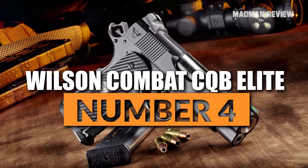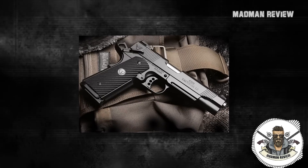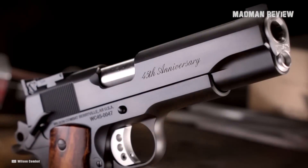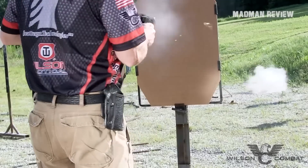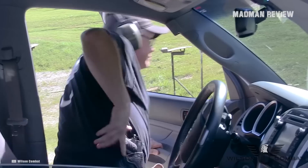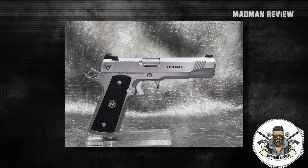Number 4: Wilson Combat CQB Elite. Wilson Combat handguns are not for the budget-minded shooter. However, these pistols are exceptional and worth every penny. The CQB Elite is made for tactical shooting, sporting a battle sight rear and fiber optic front sight. The slide is serrated and the magazine button is extended, allowing for quick reloads. Shooting thousands and thousands of rounds out of this beauty without ever encountering a jam is no challenge. You can get it customized to your personal specifications. The trigger weight is somewhere between 3.5 and 4.5 pounds. Holding it with the flat bottom grips, it is just natural to point. However, all of these advantages come at a price — it will set you back more than $3,000.